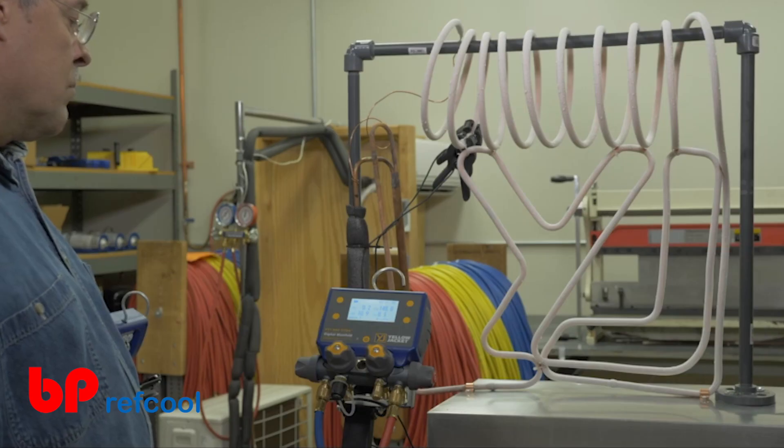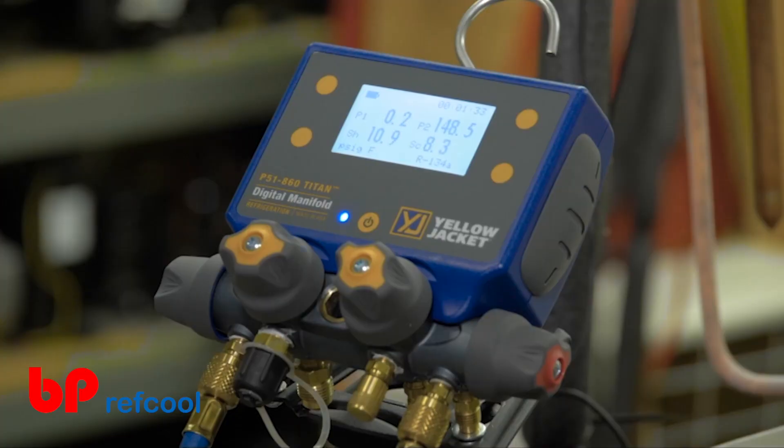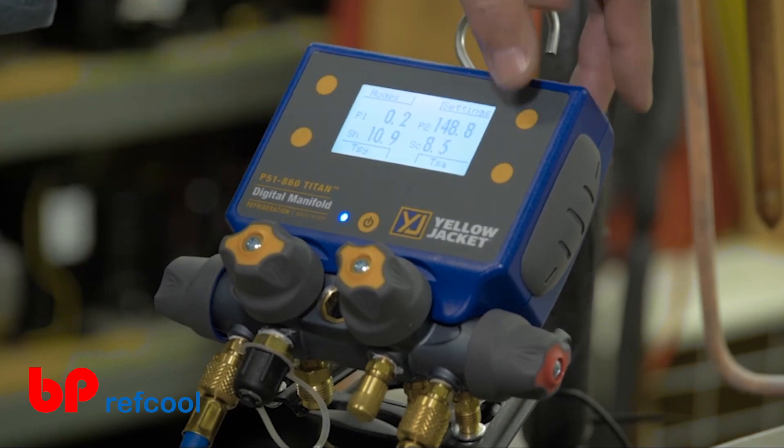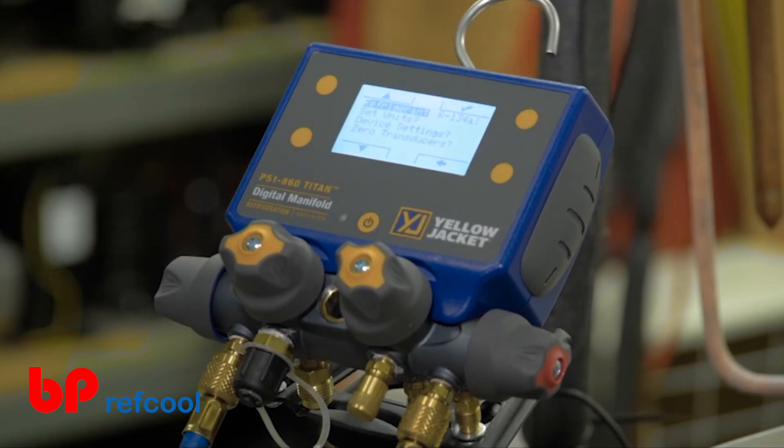Want to update the measurement units, system refrigerant, or device settings? From any of the readings modes, click any button to populate the button webbing, and select the Settings button in the upper right-hand corner of the screen.